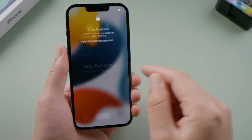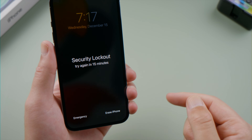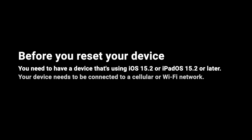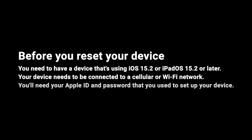If you keep trying, the security lockout screen will appear. Fortunately, Apple offers us an option to erase the phone without using the passcode at all. Just make sure your phone is running iOS 15.2 or later, you have access to a cellular or WiFi network, and you have your Apple ID password ready.